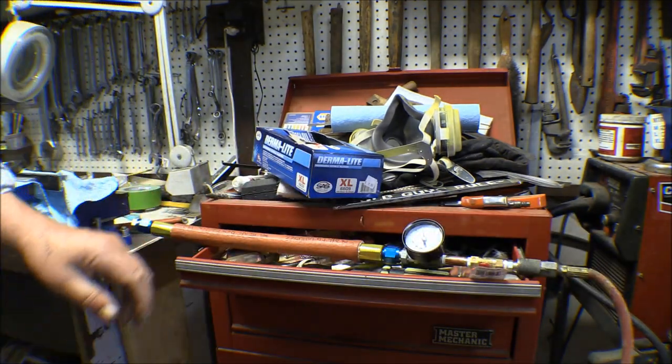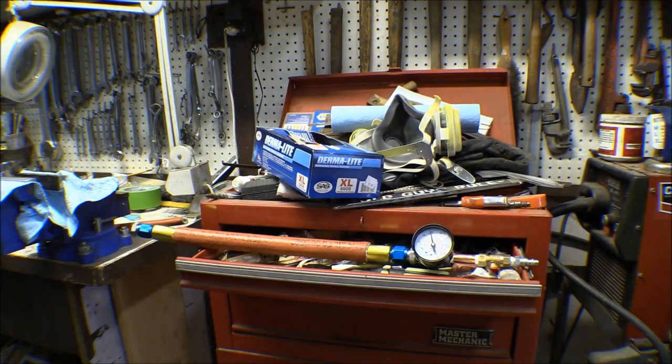Hose number two is under pressure now. It didn't blow up, so that's a good sign. I'll let that one sit for a while.